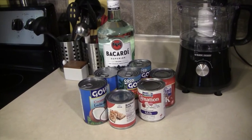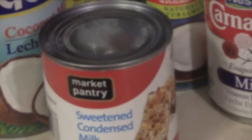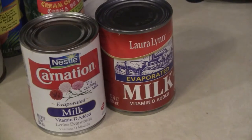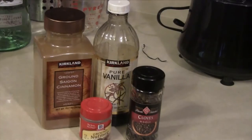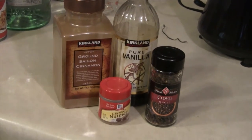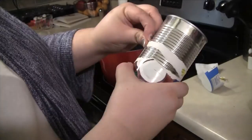Here are the ingredients you will need to make Coquito: one can of sweetened condensed milk, two cans of evaporated milk, two cans of cream of coconut, two cans of coconut milk, two cups of Bacardi, three teaspoons of vanilla extract, two tablespoons of cinnamon, and one-fourth teaspoon each of clove and nutmeg, which are optional.